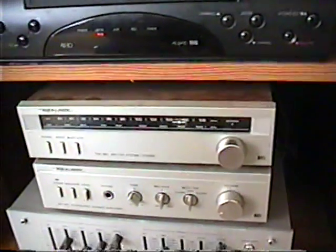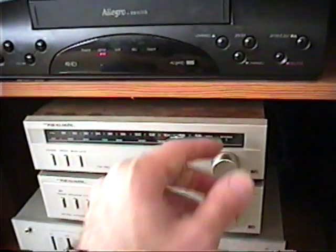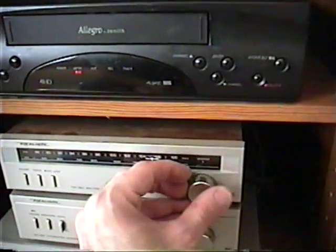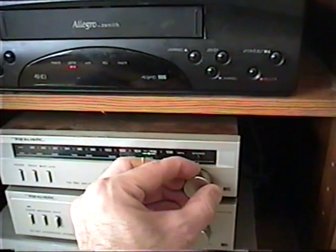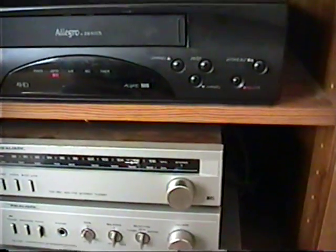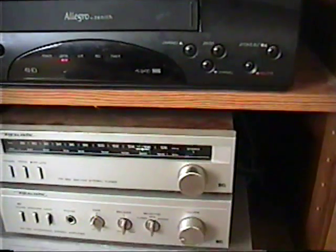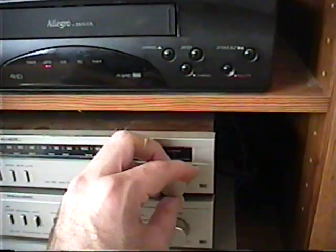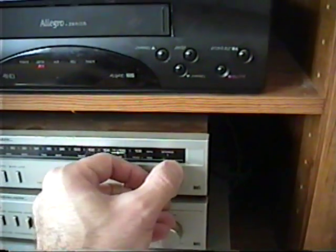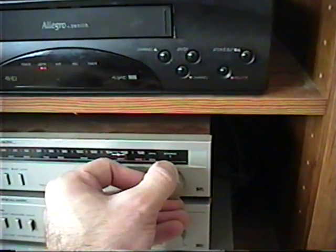On a strong station it's not going to matter that much, but you still want to have good sound. You don't want this — you don't want that because it's really hard to understand what the station is playing. So you want to have it in more like that.